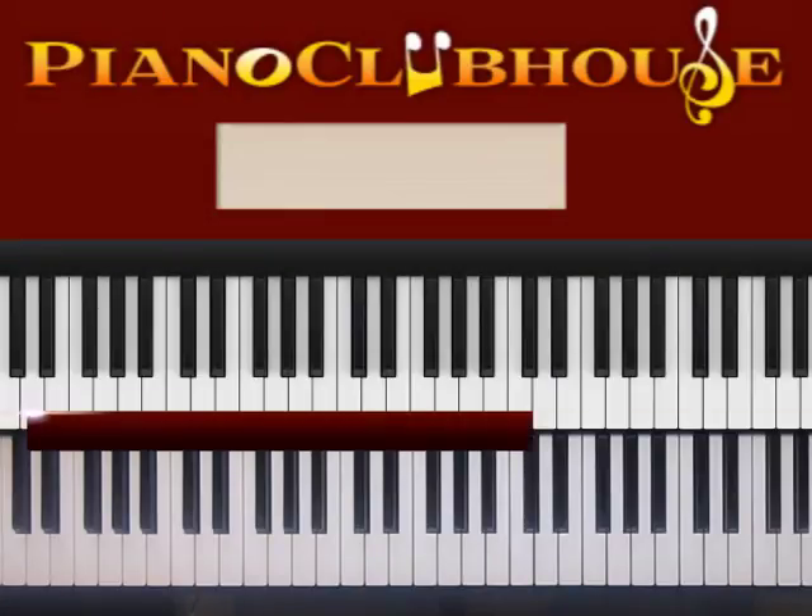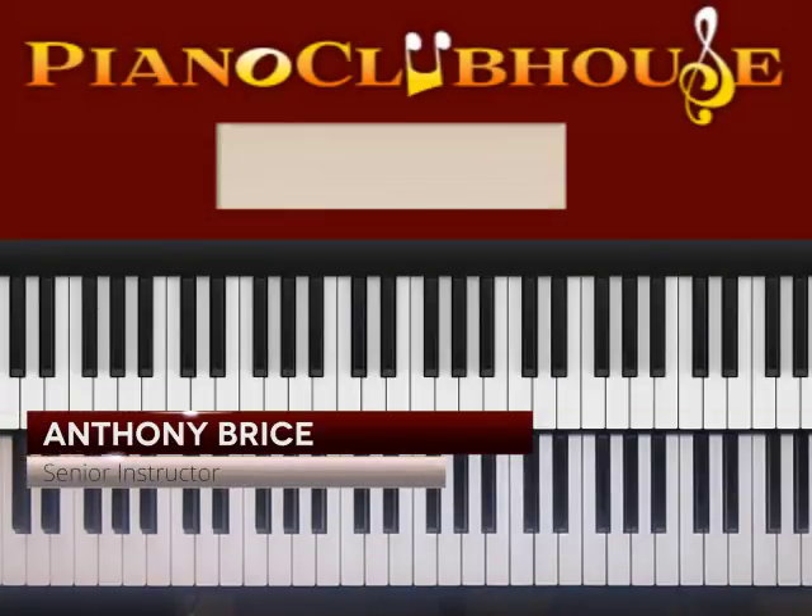This is Anthony Brice with Piano Clubhouse, and today I'm going to show you how to play Brick House.